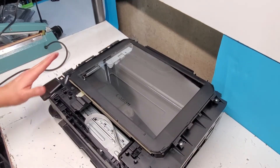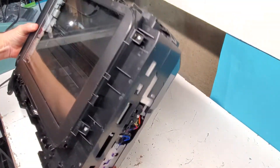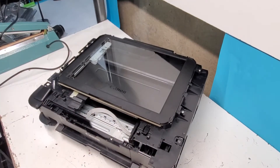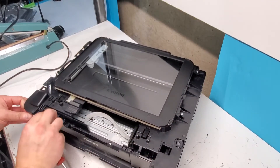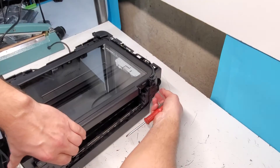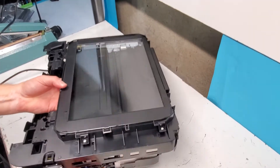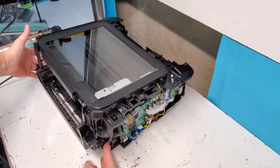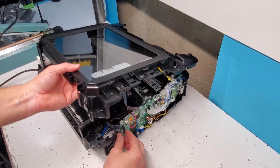Now we can remove the top cover. I don't believe there are any screws that hold it on this printer, but there's a tab right here — you can see where the arrows are, that's where the tabs are going to be. You can use a flathead screwdriver to push them back. They're attached right here and one more right here. That gives you the opportunity to lift this top portion. Just make sure you disconnect everything attached to the top so you don't damage this cord and this cord.